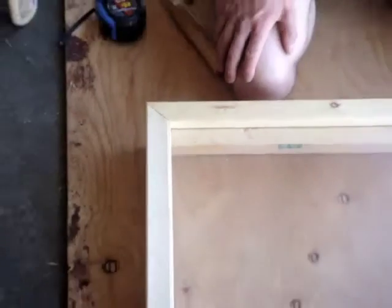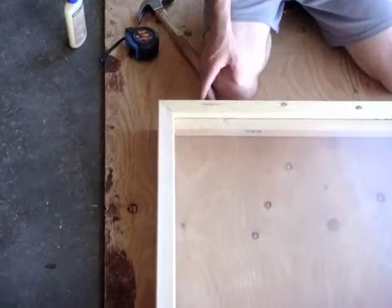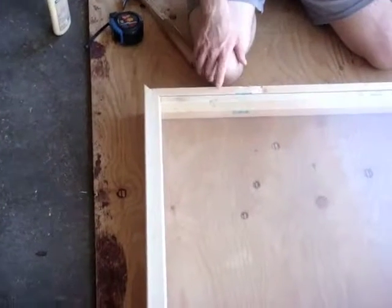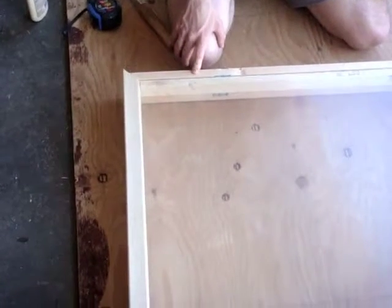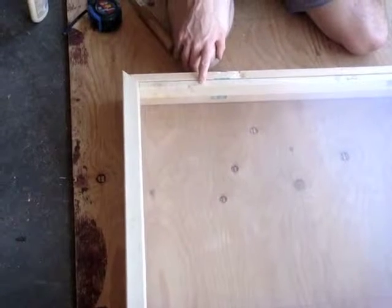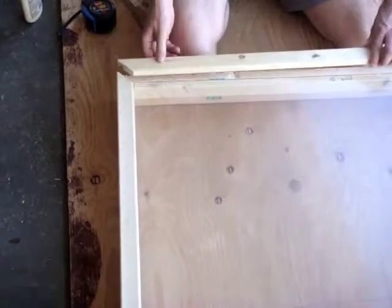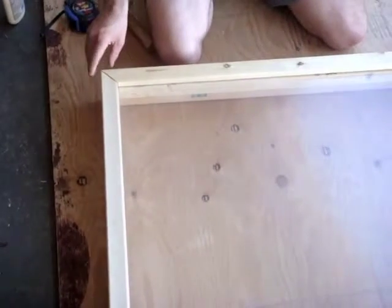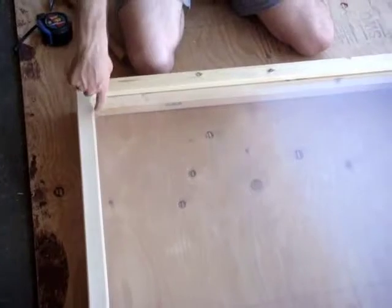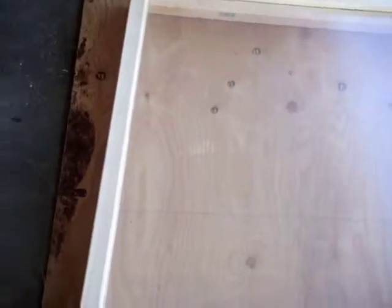The nice coincidence of this is that the width of the 1 by 4 added to the width of the 1 by 2 — when you put them together, it's the exact width of a 1 by 2. So when we put this top on here, it lines up with our support 1 by 2 on the inside there. So it's kind of seamless. It looks really good.